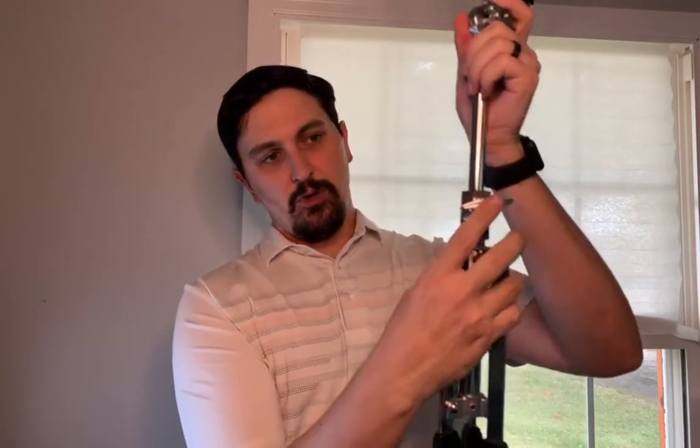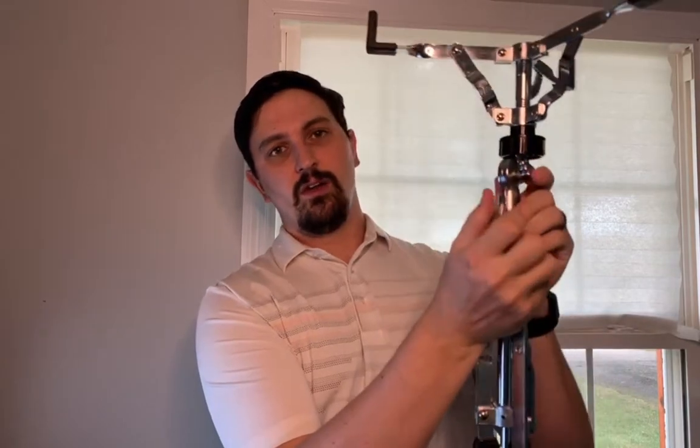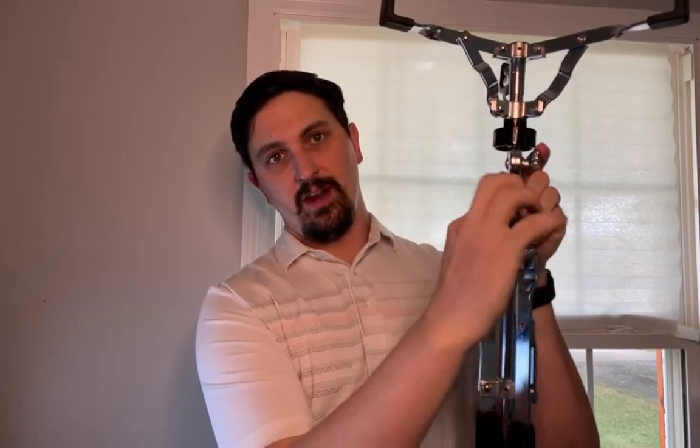After that, take this middle bolt right here — yours may look a little different. Loosen it, lower your stand all the way down, and then tighten it back up.